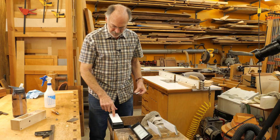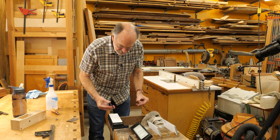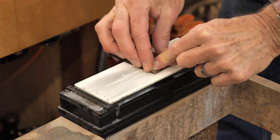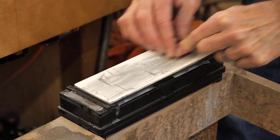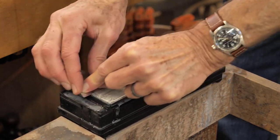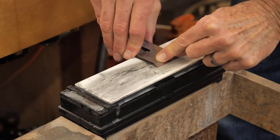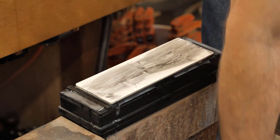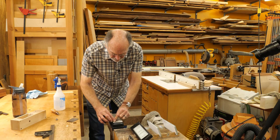I've got my 4,000 grit stone here — squirt a little water on it and continue on. I expect to start to see a little bit of polish at 4,000 and definitely start to see a little bit of a reflection. Same process here — once again it is a little sticky. I'll turn the stone once in a while and continue on for a few minutes and take a look.